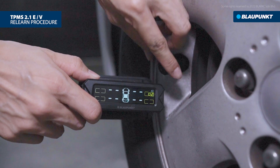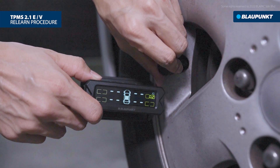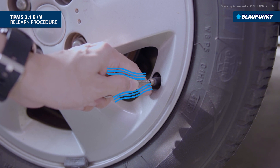The TPMS is now searching for the sensor signal. For external sensors, disassemble and reinstall the sensor. For internal sensors, release the air from the tire continuously for about 8 seconds.